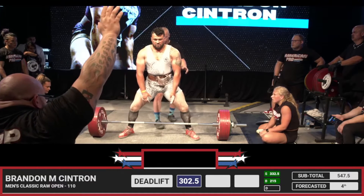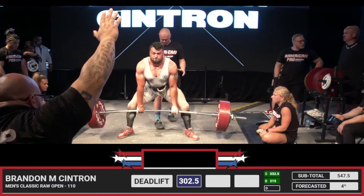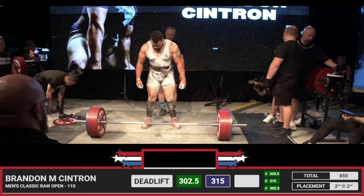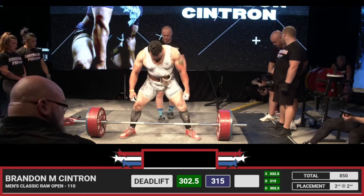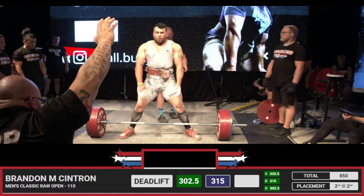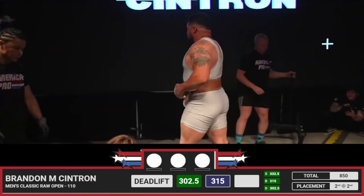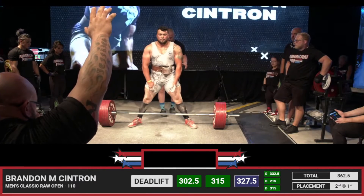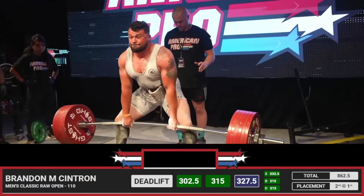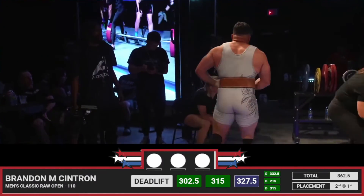Always enjoy doing these meets because I get to see these lifters, a lot of them for the first time. You get to see how they approach the weight and their technique. Good looking opener there, and a three white light lift for Brandon Cintron. Does a really good job pulling that slack out — looks like it's going to be a good lift for Brandon. And it is, three white lights. Brilliant pull there, beautiful job.